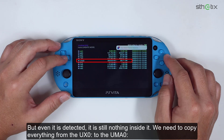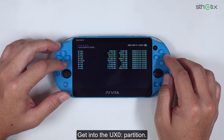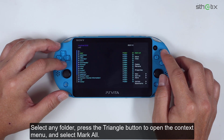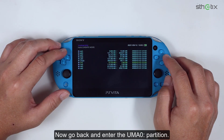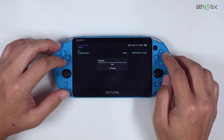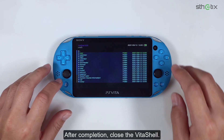Even though it is detected, there is still nothing inside it. We need to copy everything from the UX0 partition to the UMA0 partition. Get into the UX0 partition, select any folder, press the triangle button to open the context menu, and select Mark All. Press the triangle button again, then choose Copy. Now go back and enter the UMA0 partition, press the triangle button, then select Paste. Wait a while. After completion, close Vita Shell.